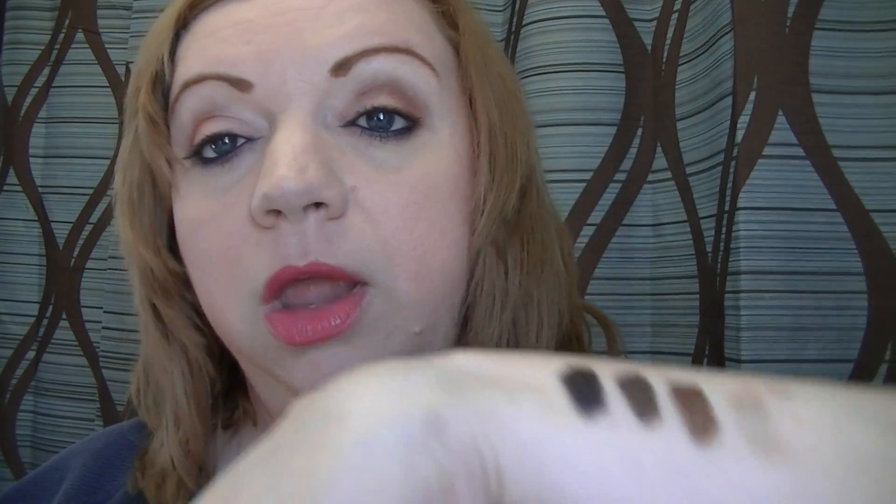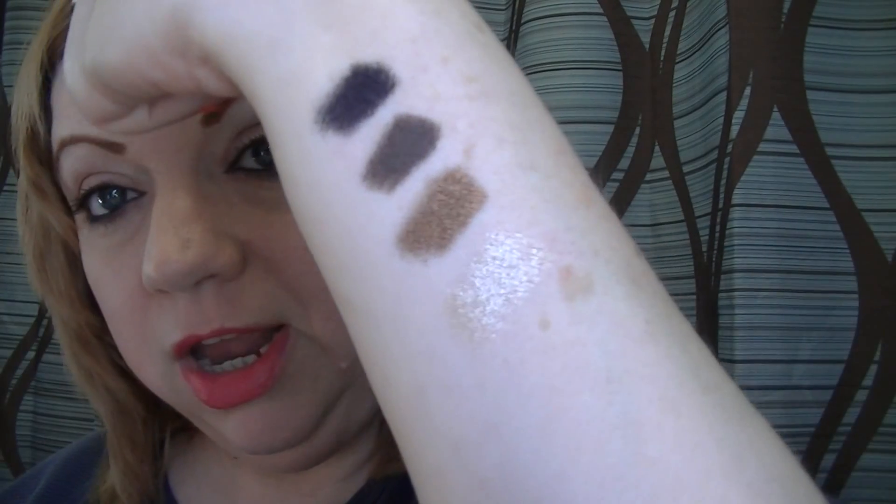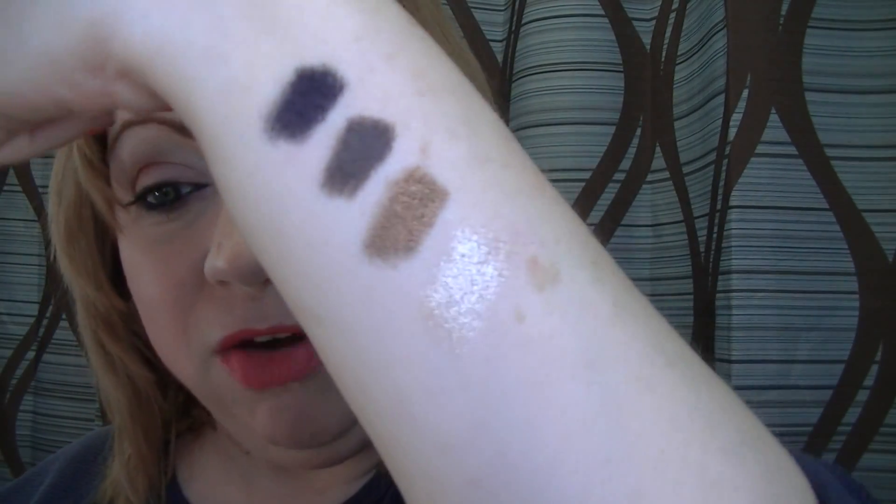Ask your Avon representative about the sale on these, or if you want you can go to my Avon store — the link is on my YouTube channel home page. On that web store you can see all the current brochures we're working out of. So there you go — now I have one of every color.